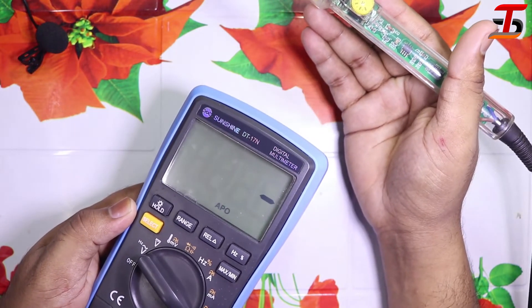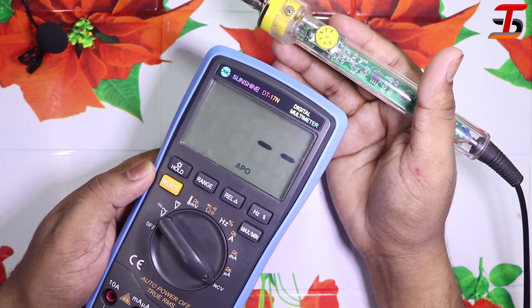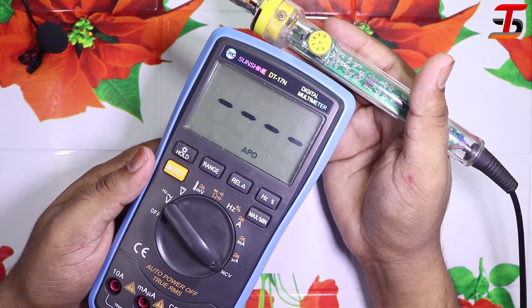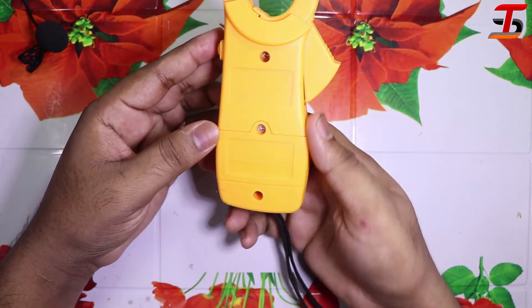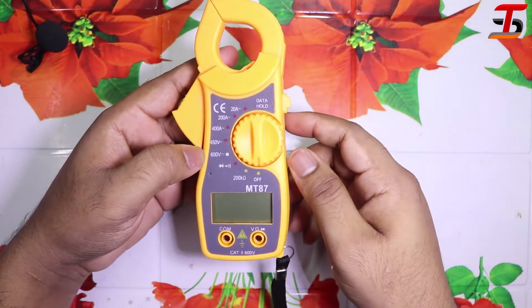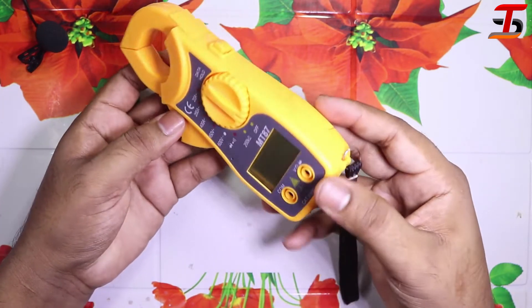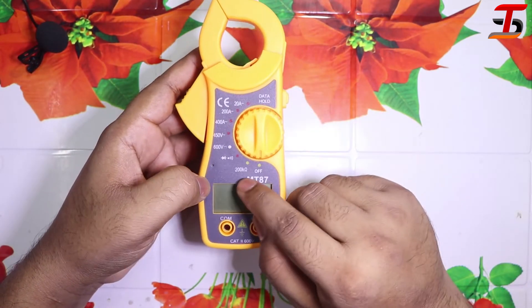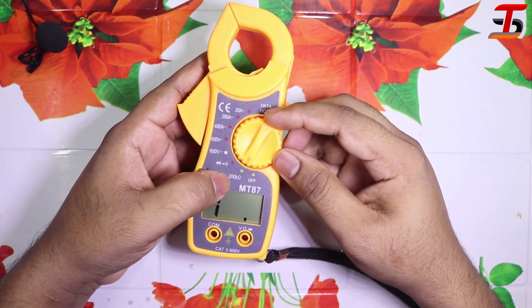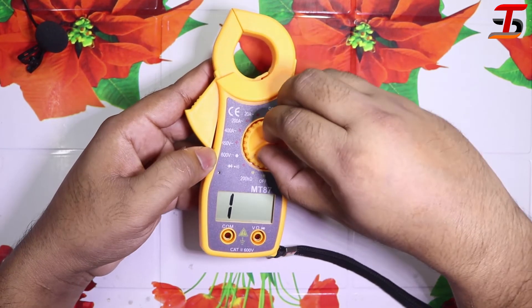The beep sensitivity depends on distance. It's working nicely. The third device is a digital clamp meter. You can measure current very easily with this meter. You can also measure resistance and voltage. By turning this knob you can change the selection options like resistor, diode, and voltage.